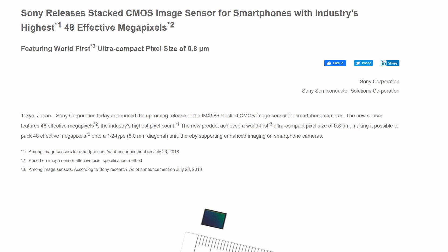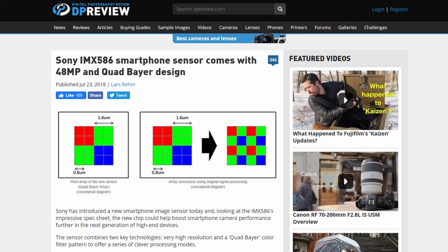Looking more closely at the details, something becomes apparent: they're using something called a quad Bayer filter, and this is how I think they're actually getting the resolution they're claiming. In my opinion, this is not a true 48 megapixel camera — the reality is it's actually very similar to a 12 megapixel camera, taking advantage of a trick Sony introduced in their sensors. To understand what a quad Bayer filter is, you first need to understand how an image sensor works.